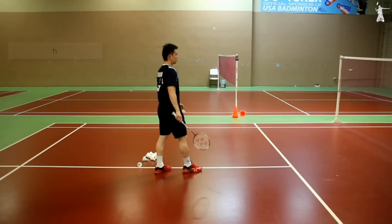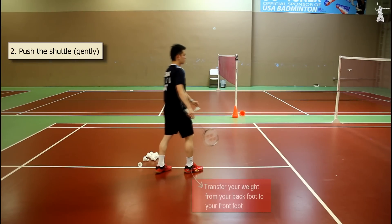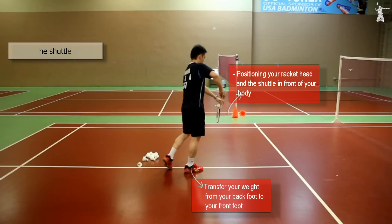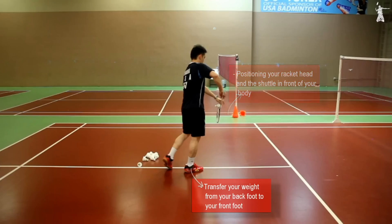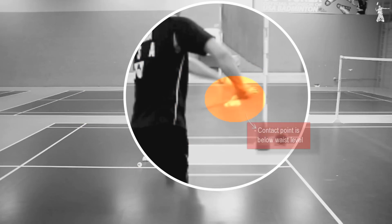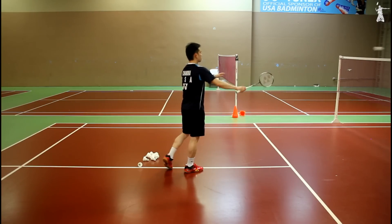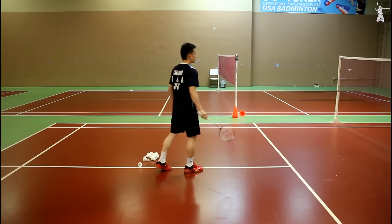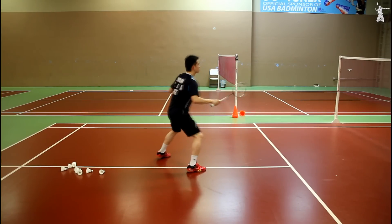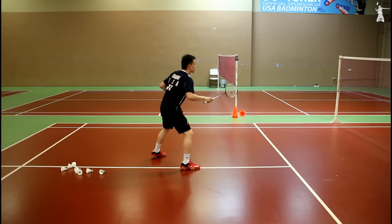Step 2: Push the shuttle gently. Transfer your weight from your back foot to your front foot. At the same time, bring the shuttle in front of your body. Push the shuttle forward gently. Be sure the contact point is below your waist level. Follow through and bring your racket up as soon as you make contact with the shuttle. The purpose is to threaten or pressure the opponent so that you can gain the attack immediately.